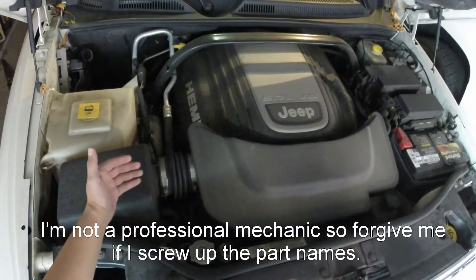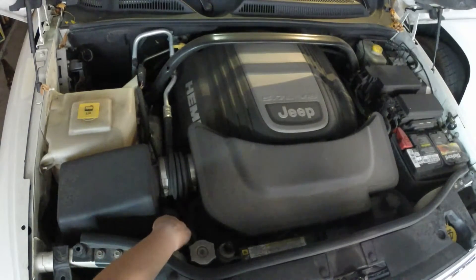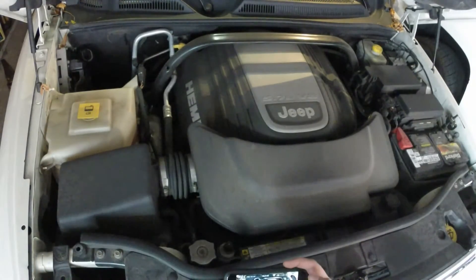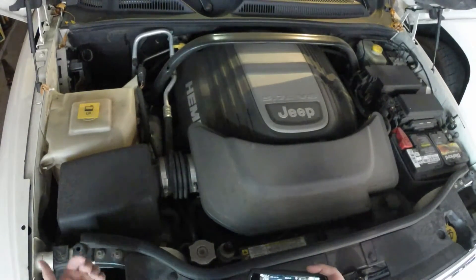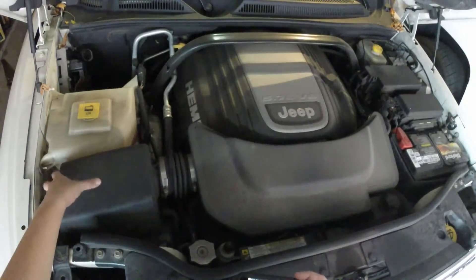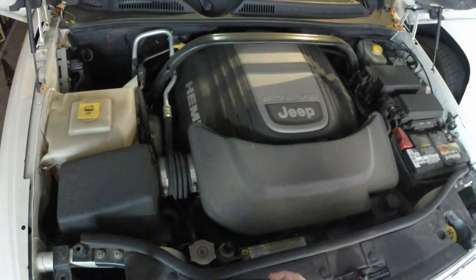It provides a direct line from the air box straight to the throttle body. It does use the original lower portion of the air box, so the air still comes in through the front and enters through the bottom of the air filter. Then the new cold air intake system has a port that allows it to breathe in more air, in addition to the air that comes in from the front from the OEM intake.